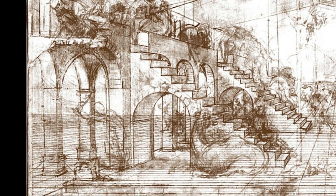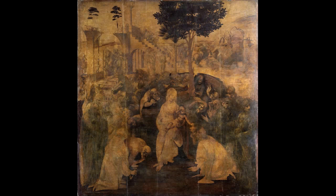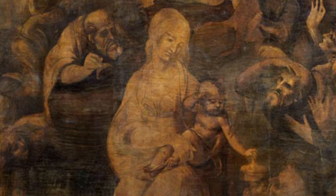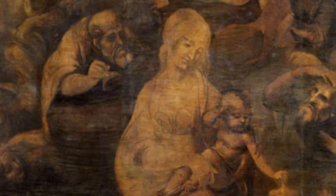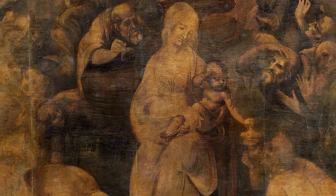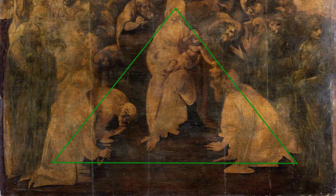Leonardo actually did some brilliant drawings in preparation for this painting. If you start with the Virgin Mary and look at her face, she's glancing across the top of her son's head, down his arm — he picks up her glance and brings our eye down until it's met by one of the magi who's offering a gift. We can run that line down past his toes to the corner of the painting, or pick up from Mary again and go the other way, down the bridge of her nose across her shoulder, picked up by the kneeling figure in the foreground at the left. This is not simply a triangle but a pyramid that actually comes forward as it moves down, existing in space.